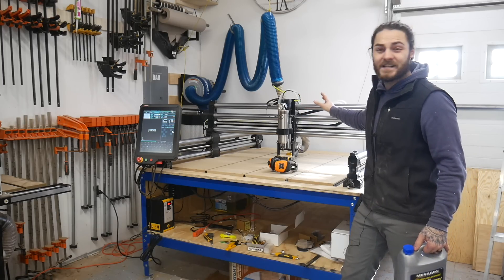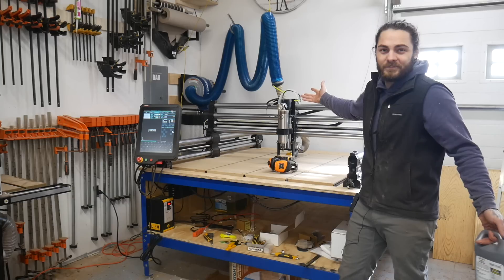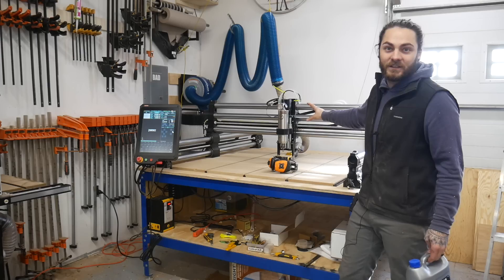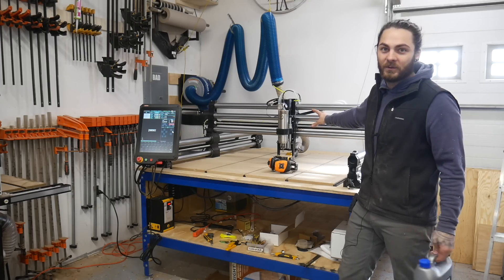But again, you don't need a spindle. The Makita router is plenty for just starting out and doing all that. It does look a little ridiculous on this big Foreman Elite though — I will say that.